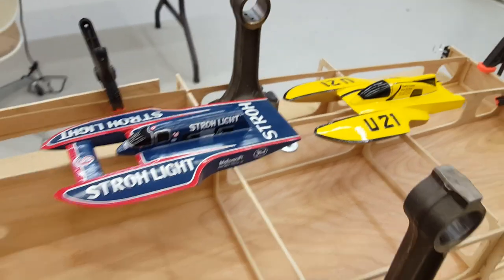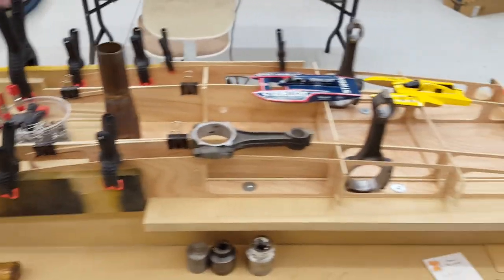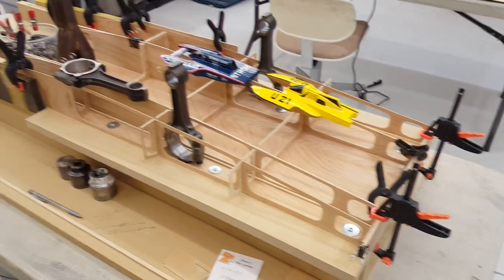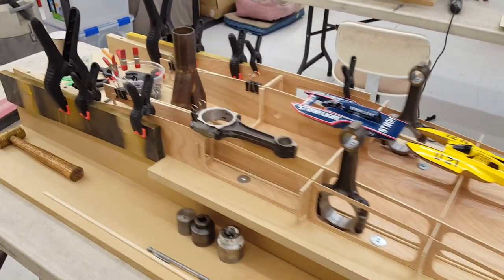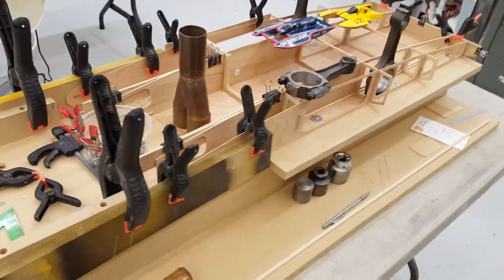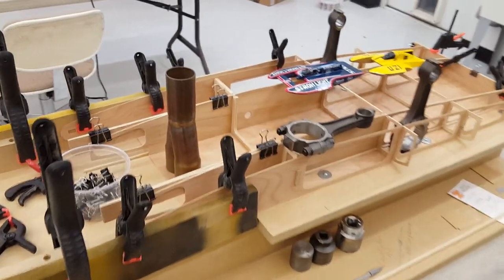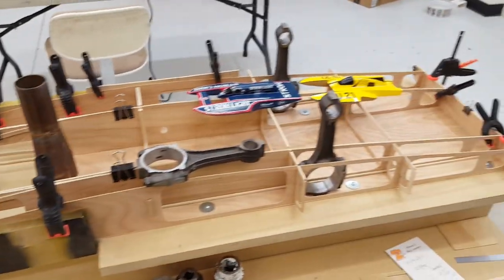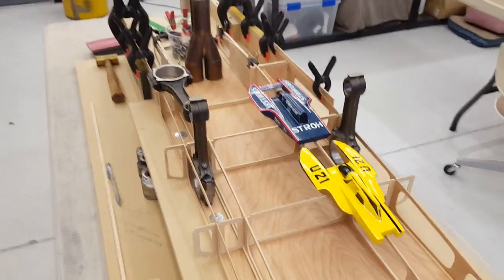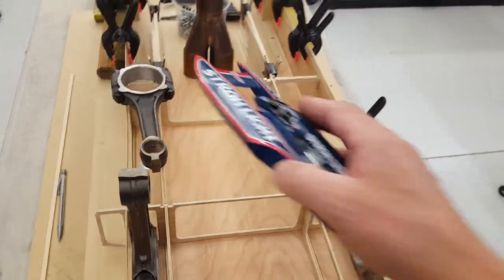Hey everybody, welcome back to the boat shop. I thought we'd catch up a little bit on what's happening with our gas boat build. I've had a number of guys ask if I would video some of the steps along the way for the process, so we're gonna do that now. It's evening and the boat shop dog is tired of me working out in the shop and wants me to come in the house. What you're looking at here is the framed up center section for the gas boat with a few toys in the way just for video effect.